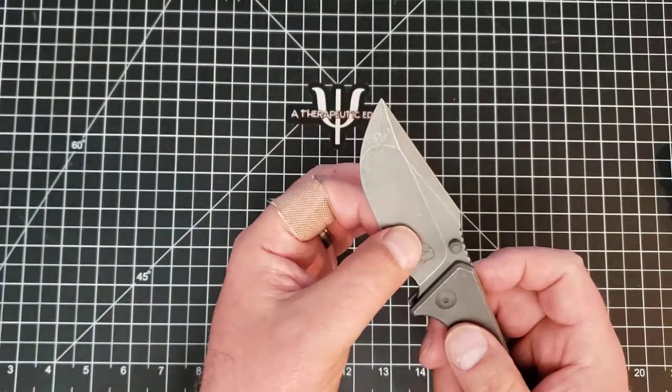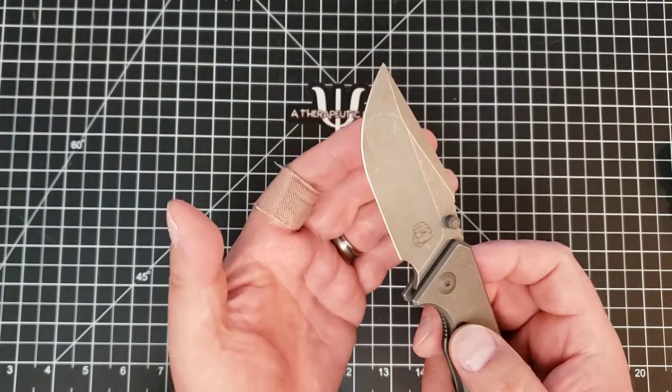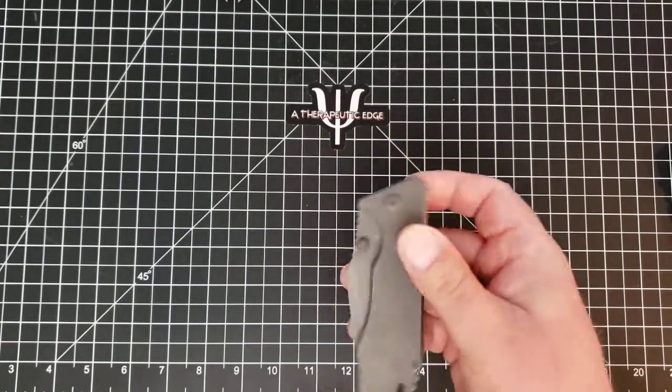The blade has a compound grind, which means the tip is very very robust. It has a beautiful swedge across the top, and the hollow grind through here means it comes down to a very slicey edge. This knife performs as well as any knife I own, and I have a lot of knives.